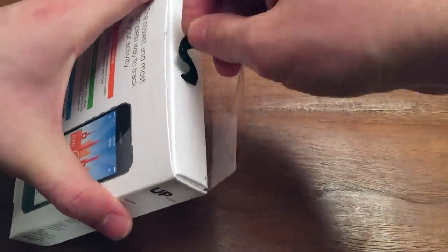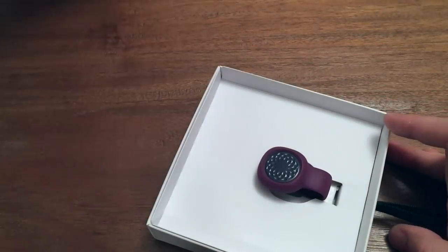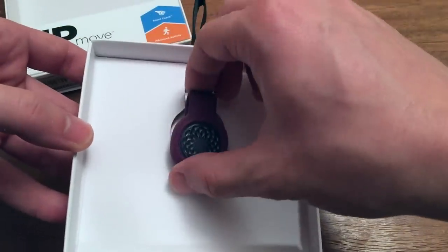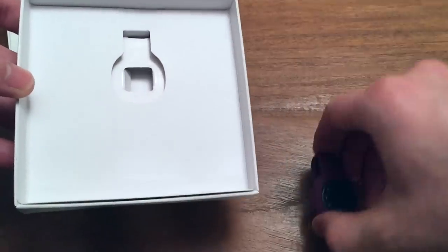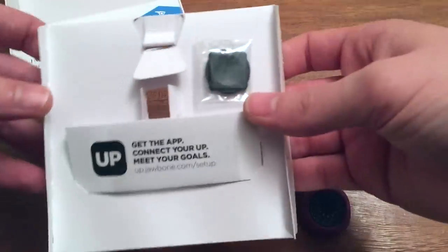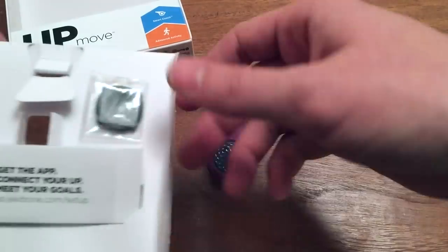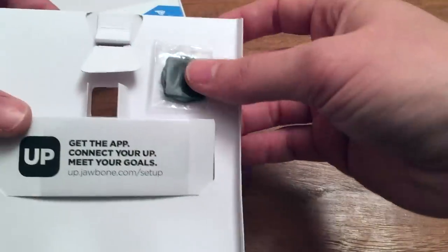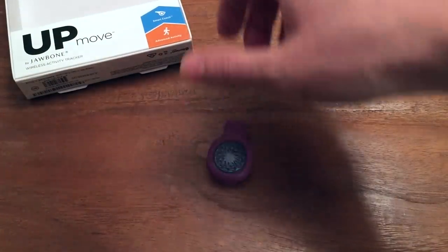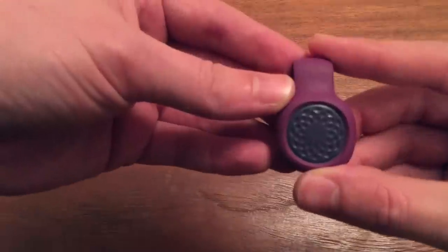I've already cracked it open and we'll go ahead and do that again so you guys can see how it all comes apart. I like the little ribbon design here because it makes this part extremely easy. Inside is pretty plain packaging — the device was tucked in here when I originally unboxed it. Everything else it comes with is here: instructions, and the battery that it comes with is already inside the device. Pretty plain and simple packaging, not a problem at all.